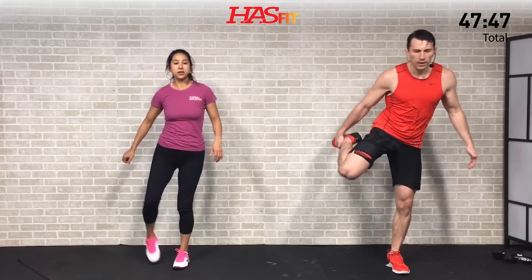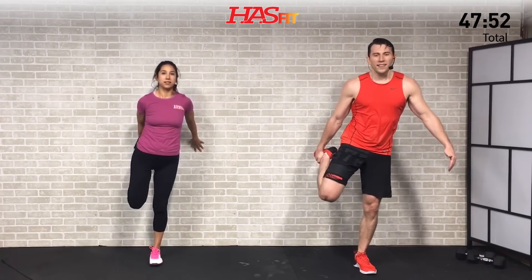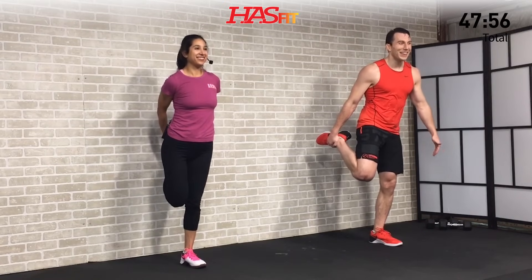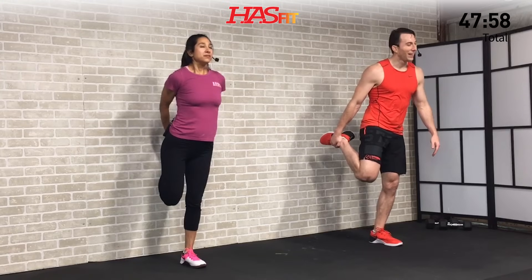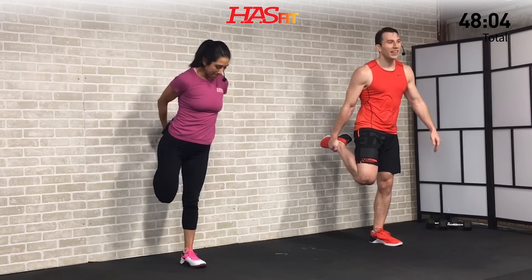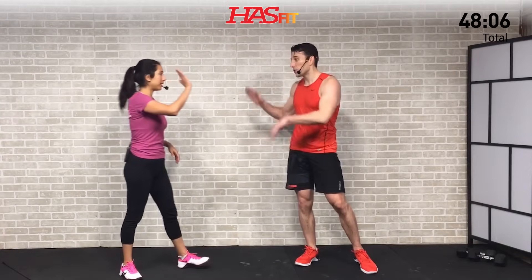Cooling down after that awesome workout. Feeling that heart rate go down. Your balance was definitely better at the start of this workout — it gets harder as we get fatigued, and that's how we know it was working. Excellent work everybody, excellent work out there.